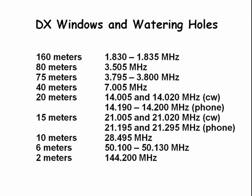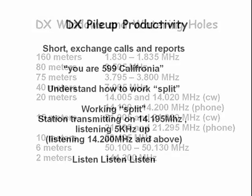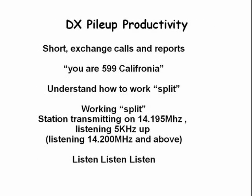When working DX, exchanges are usually very short — exchanging call signs, signal reports, perhaps a serial number, and usually little else. It is important to understand how to work split. Split is where the DX station is transmitting on one frequency and listening on another frequency. You need to do a lot of listening to understand how the DX station is operating if you want to log them.